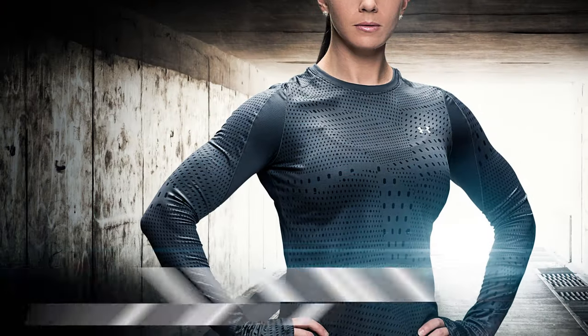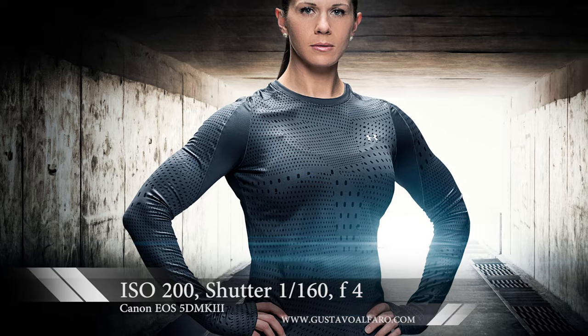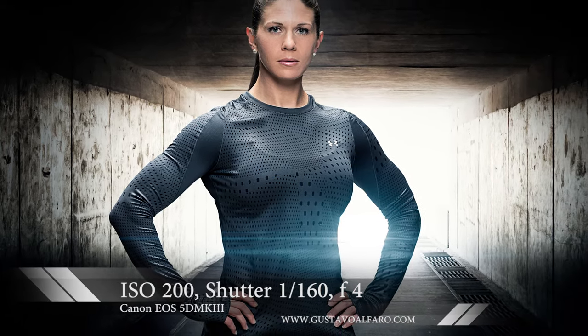Once I got back into the office, removing her from the background was pretty easy. We just dropped her into a different digital background, and we created the hero image that you see on the screen.